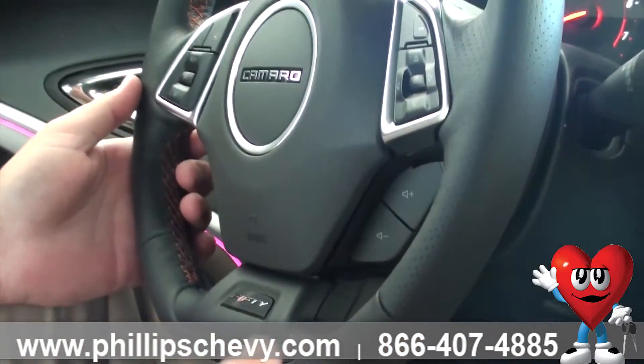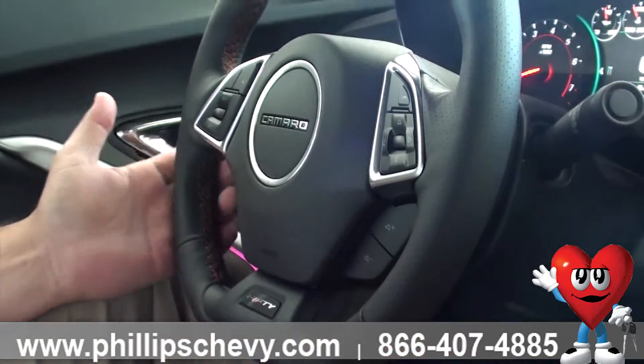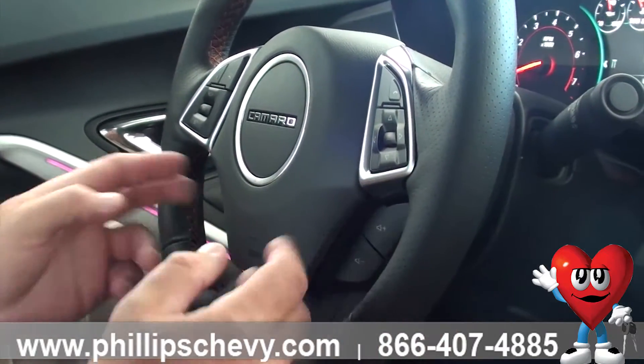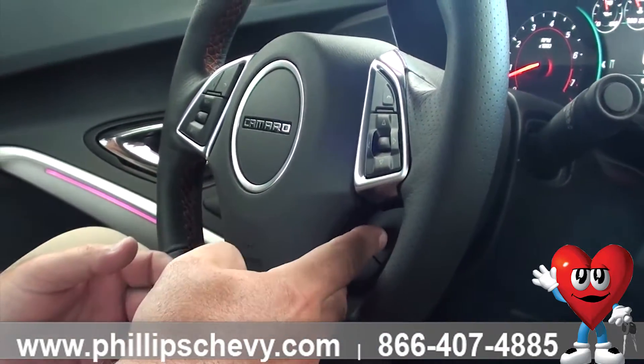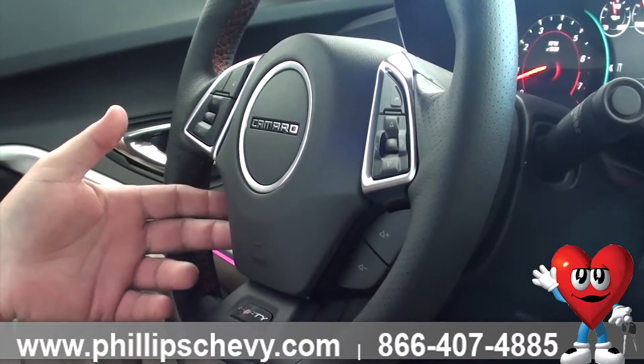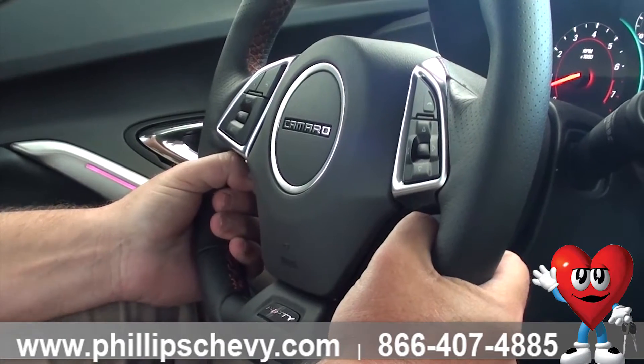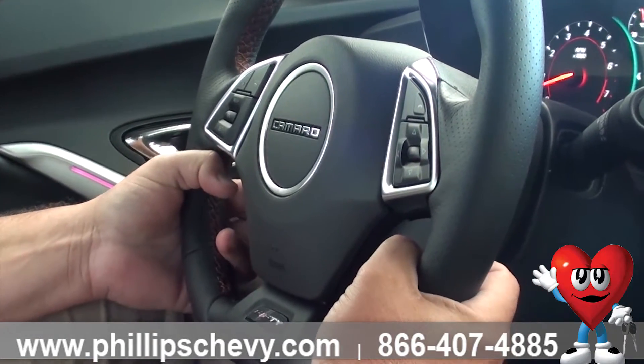There are a lot of different paddles on here. Some of you might look at it and say it's too much, but let me simplify this for you. You have your lower paddles here on both sides of the steering column. Your right side is just volume control, the left side is just your preset. So keeping your hands on the steering wheel, you're able to control the volume and change your radio stations.